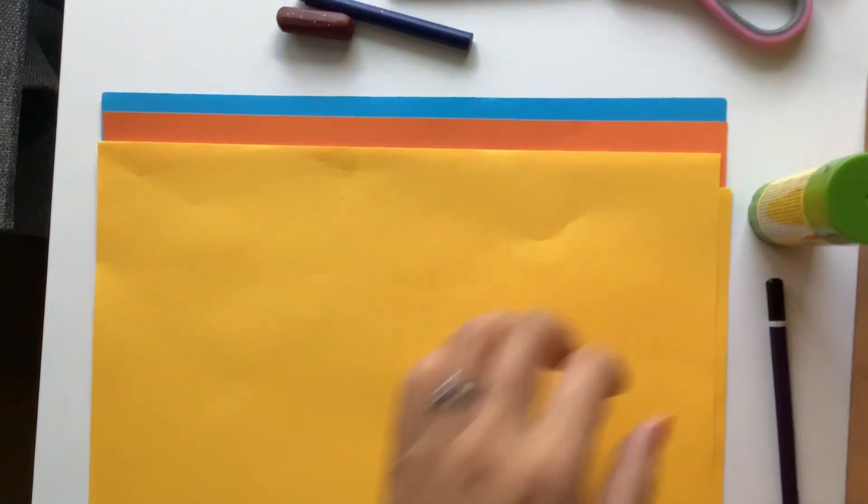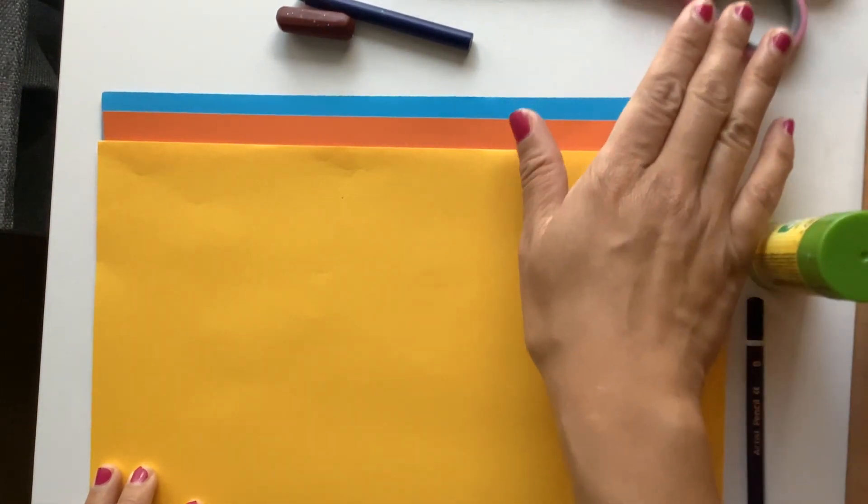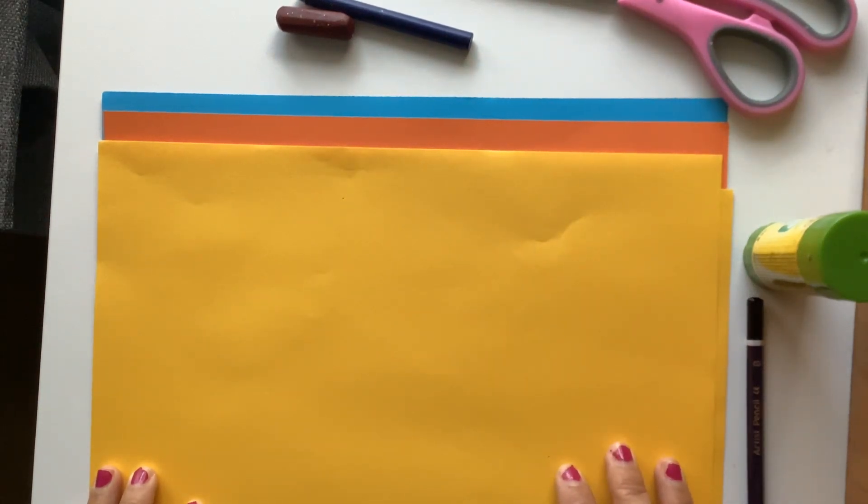You'll also need a pencil to draw on, some glue stick. I've got a pair of scissors here and a couple of crayons, but you can use whatever colour you wish.